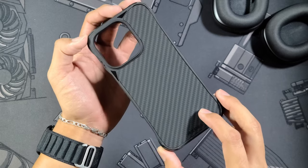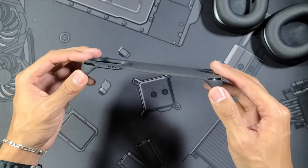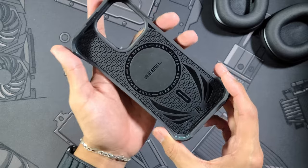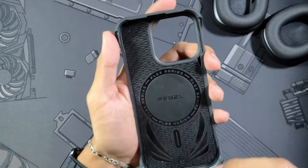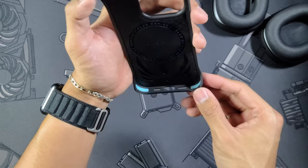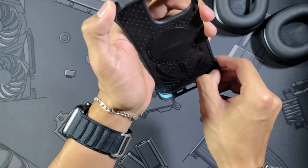Here is the case — the Phone Rebel Flex Series — which surprised me. As you can see, there are no sides to the case; it is just your top and your bottom. Your sides are going to be completely exposed. You get this really nice rubber texture on the inside, which I'm sure helps with drops, and then you have your MagSafe ring. The whole back is going to be rubber, and in the corners you have this blue sort of rubbery foam material.